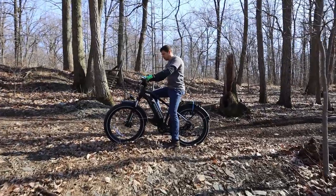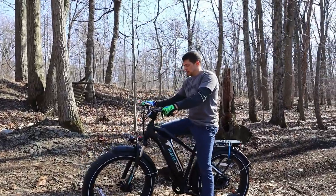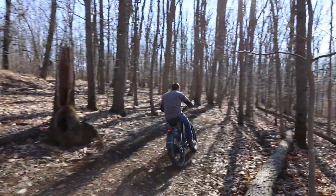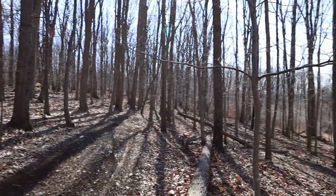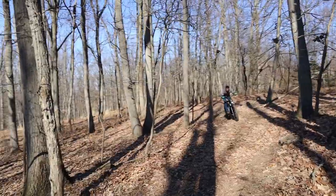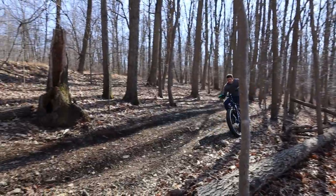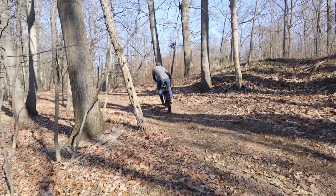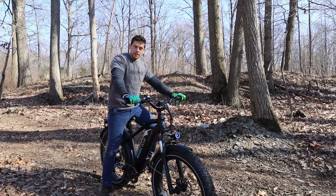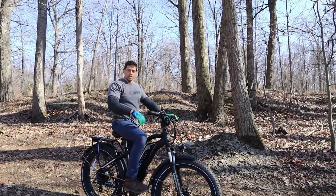I could have probably gone up further — I'm only on pedal assist three. I probably could have gone higher on that hill. But now up here I'll just go to four. The throttle's nice to use for turning around in tight spots, because this bike is a little heavy to just maneuver around tight areas. The throttle's nice to just assist you around.